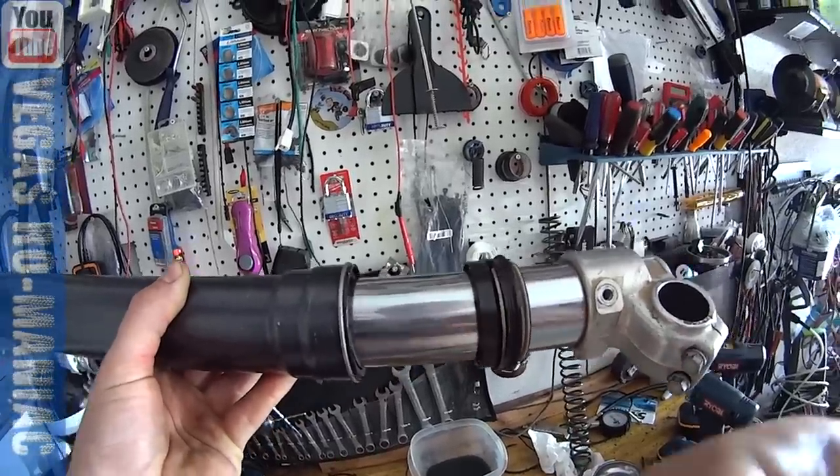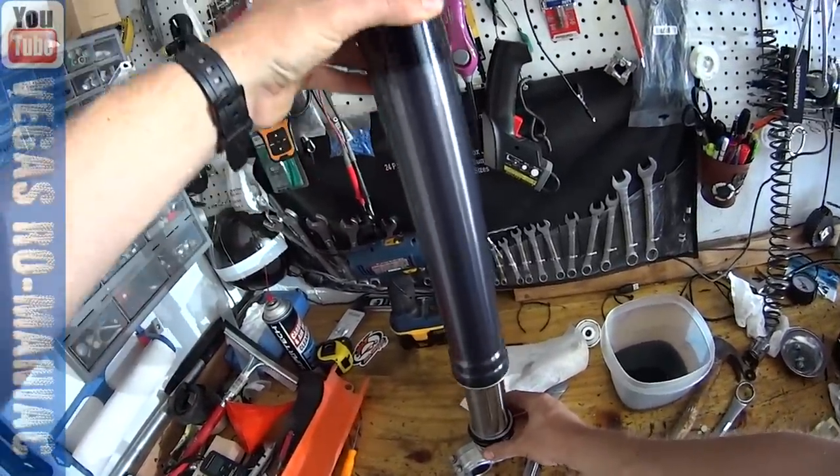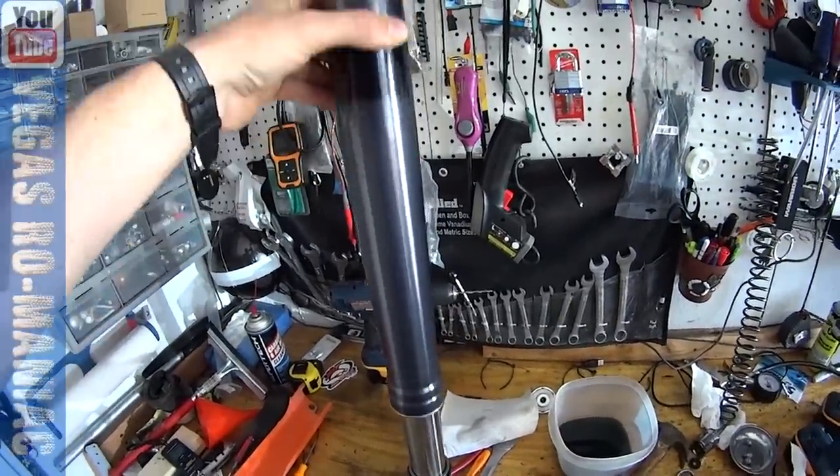There is absolutely no snag on it. This suspension moves super smooth on the bushings themselves.